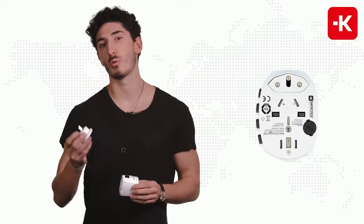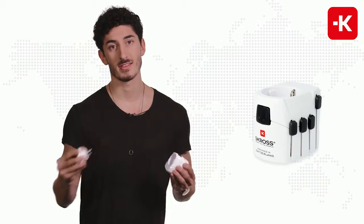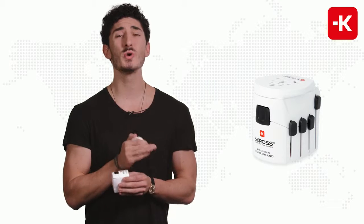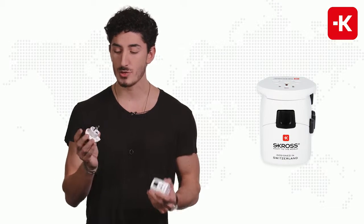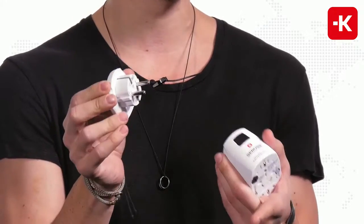Now we have the Pro World. It comes with a simple attachment that you just clip in the middle. The reason why I love the World Pro so much is because it works in 220 different countries — coming from over 220 different countries and traveling to 220 different countries. If you use it separately, you can use this in all the Schuko countries, including the ones I mentioned before, and also Greece and even Spain.